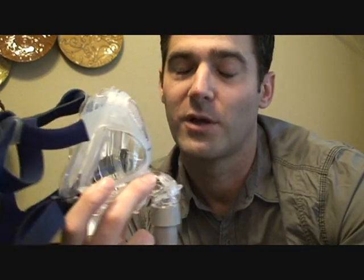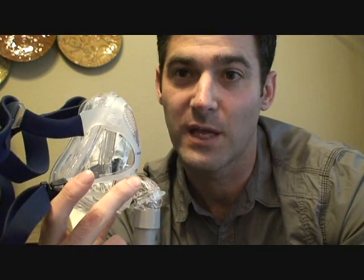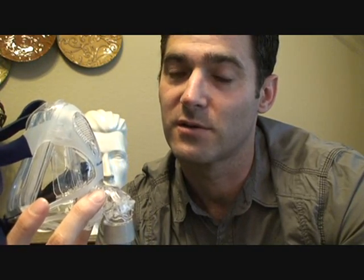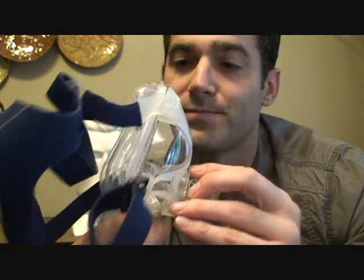My name is Jason, I'm a registered sleep technician, and I wanted to show you the ResMed Quattro FX full face mask. This is fairly new as of the taping of this, which is early June of 2011. It's a good mask.